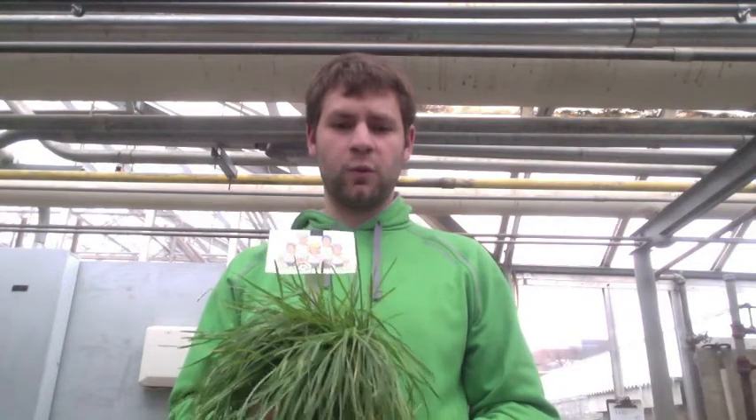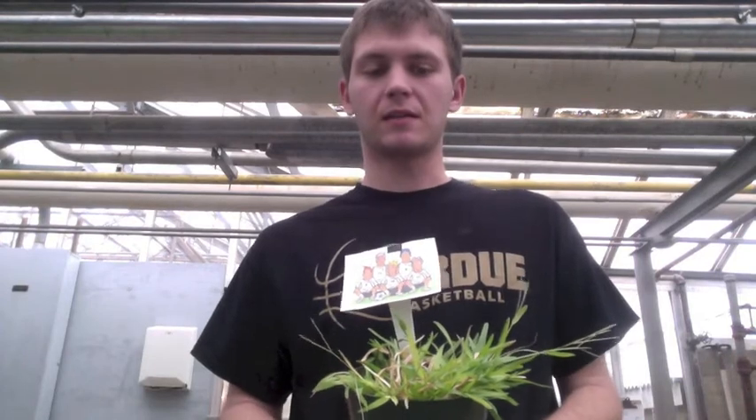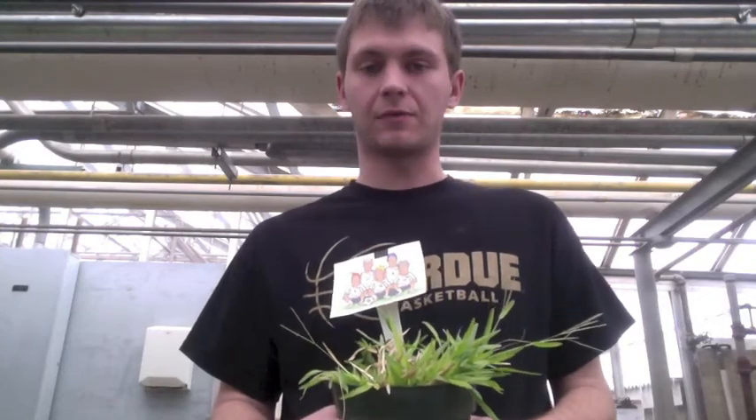The next thing we're going to talk about is wear patterns on the grass and how well it recovers. Kentucky bluegrass doesn't really wear that well, especially when used on football stadiums and such, but unlike its slow establishment rate, it is very fast to recover, so it is normally used for some utility field applications. Carpet grass will tolerate some wear, but unlike Kentucky bluegrass, it will not recover as quickly.